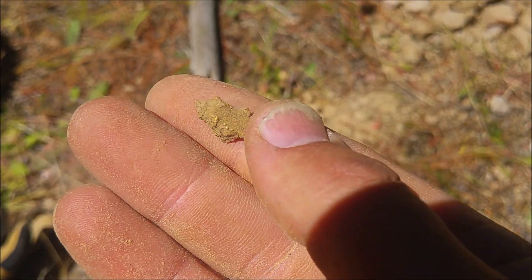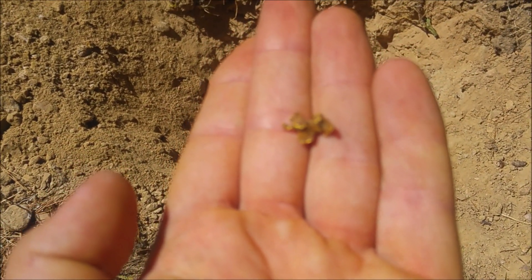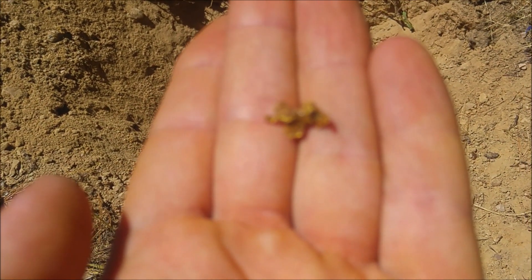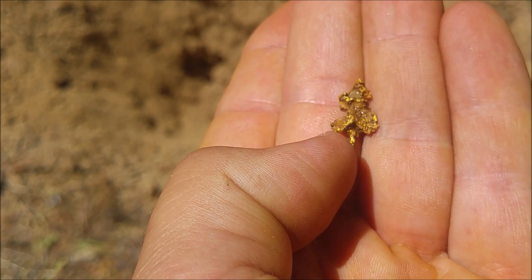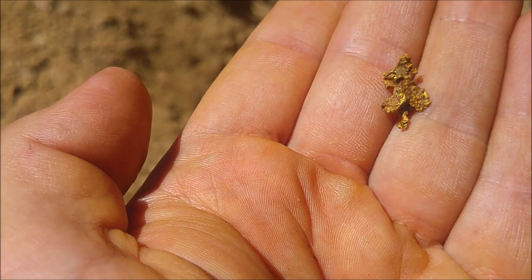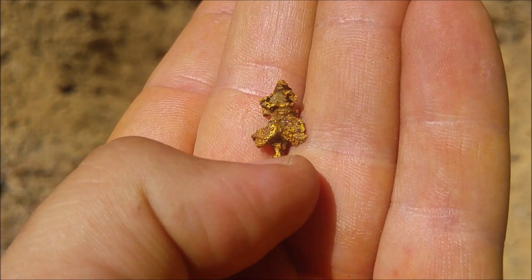Give it a bit of a clean and show you what it looks like. Now there's the hole, and there's the beautiful gold. Lovely, reefy bit of gold. It almost looks like a Christmas tree! How's that? Far out — never even realized that. Check that out — Christmas tree nugget.